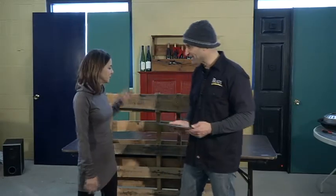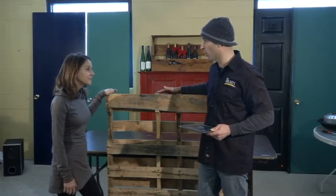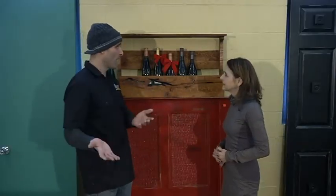I actually found something on Facebook — somebody made a cool wine rack out of a palette that I want to show you. So here we go Deneen, a repurposed wine rack out of that old palette.